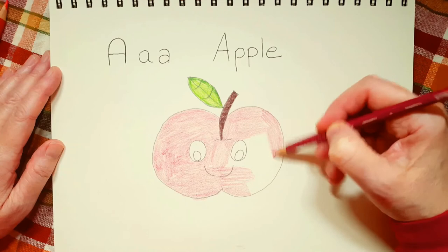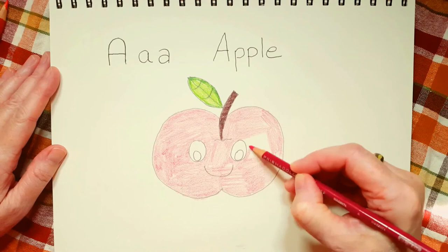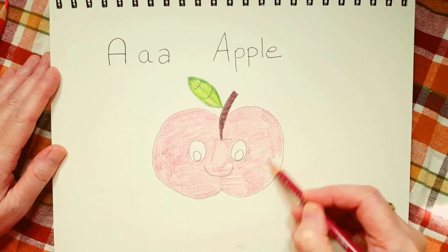Have you ever heard someone say an apple a day keeps the doctor away? Well, it's true — well, maybe not completely true. You may have to go to the doctor for something else.